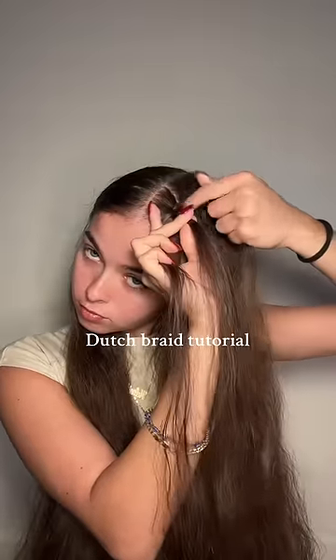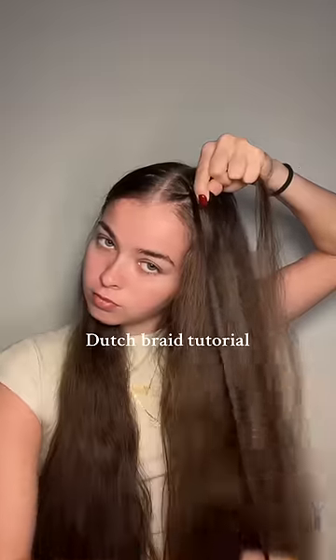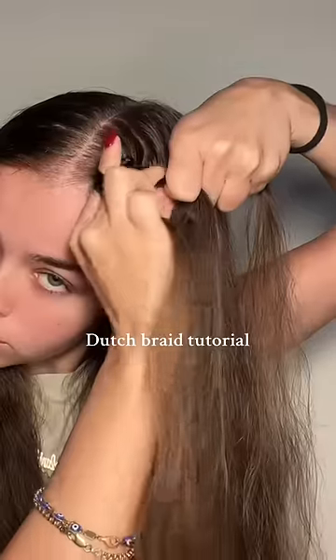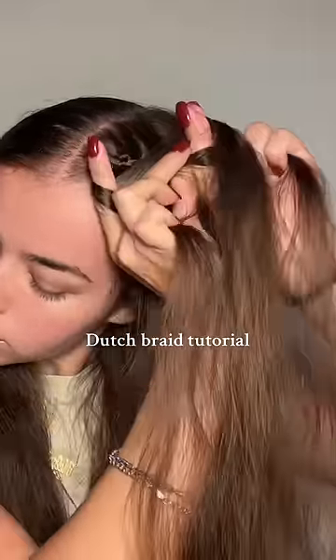You're going to grab a small section at the top of your head and divide it into three smaller sections, then begin braiding the pieces under each other. As you're braiding, you're going to grab hair and add it to each outer section, as I'm doing here, and then pull it under that middle section.